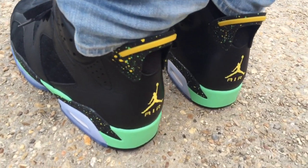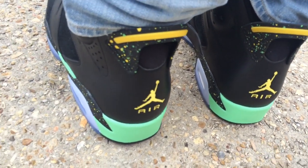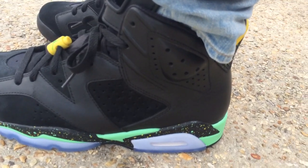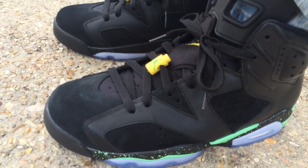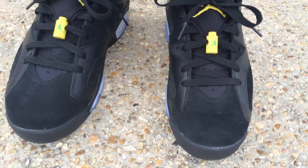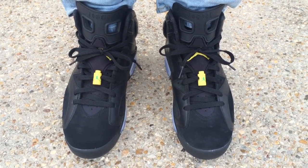The only way I was getting this pack, I told myself, is if I could get it under retail — because I wasn't a fan of the CP3 that they kind of forced us to get if you really wanted the six. So I just waited, waited, waited, and I came across a seller who had them. I guess he thought he was going to be able to make a nice killing and a profit off of them.